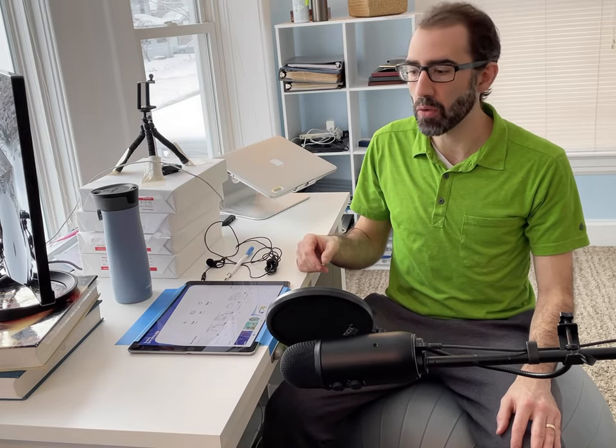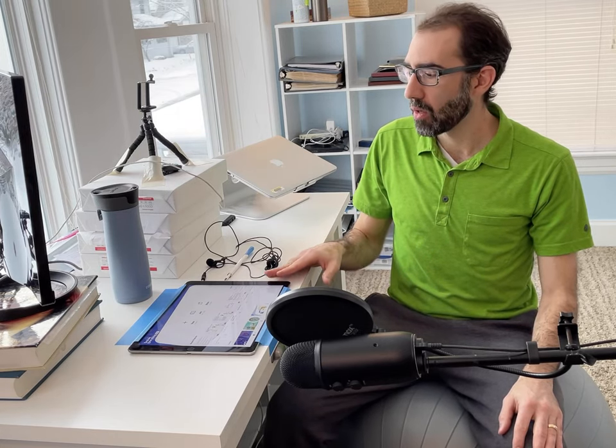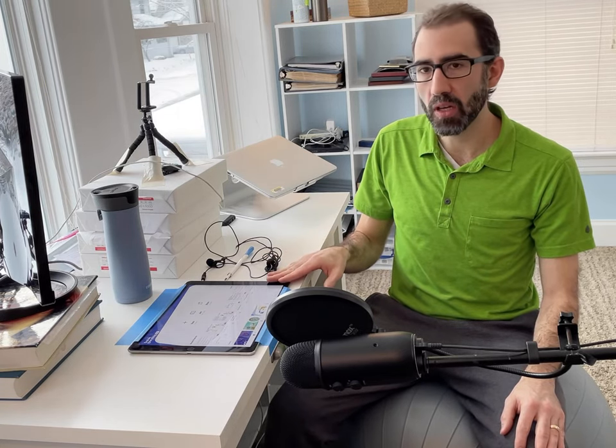I write on a piece of paper in my in-person classes, so the spacing and how large I need to write translates pretty well from there to the iPad. Now I have loaded on my iPad my screencasting program.